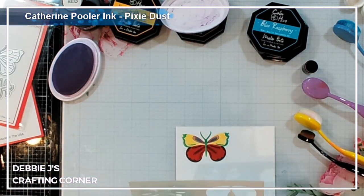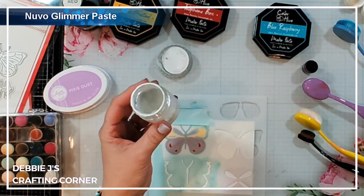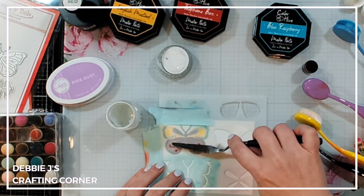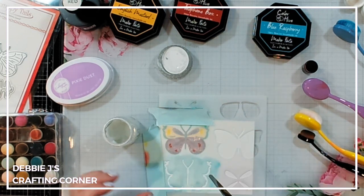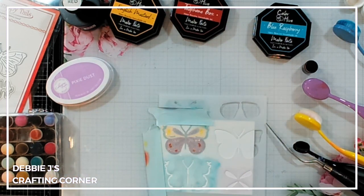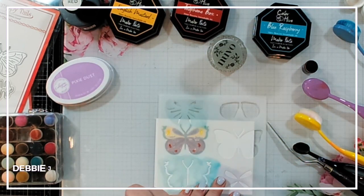Okay and then we've got one more. I'm going to use some Nuvo Glimmer Paste and this is just going in those little bitty spots, so it's going to add just a little bit of shimmer to our card. I do have to clean this off right away — one thing I've noticed is that sometimes paste and such that have glitter in them can scratch up your stencil. So you want to clean it off right away so you don't have to scrub it. Let's take a look at this and see how it is.